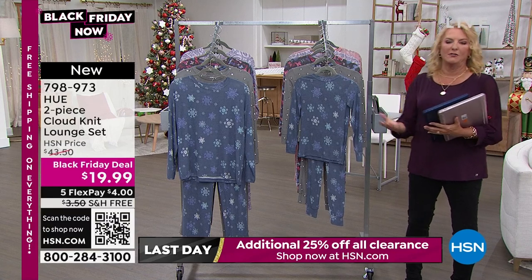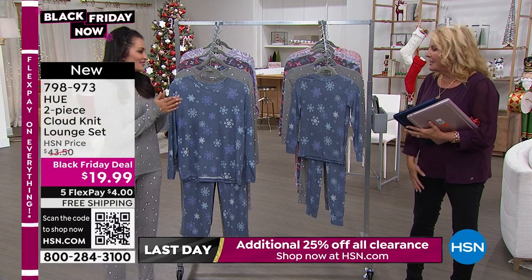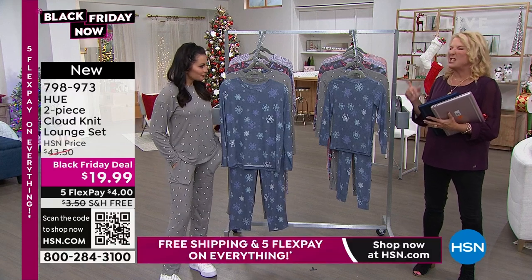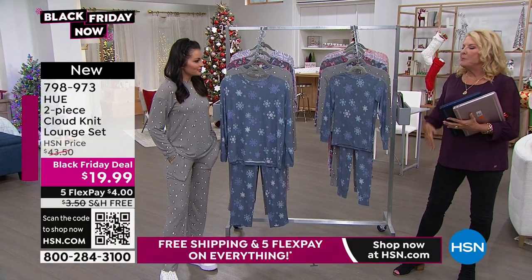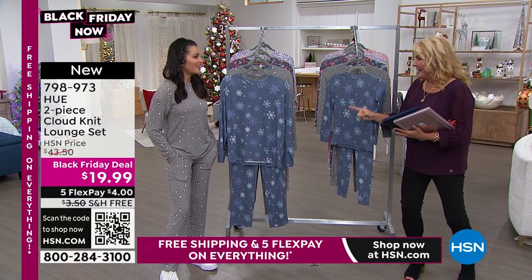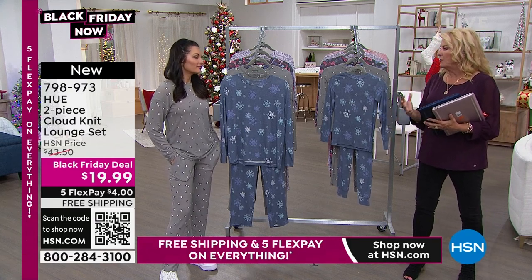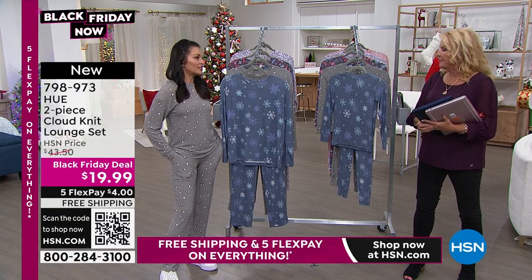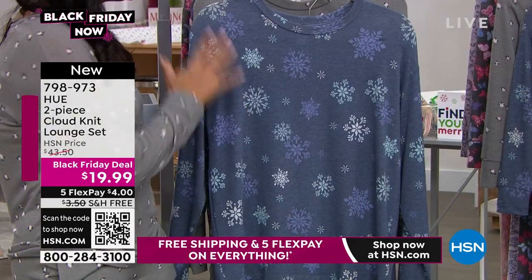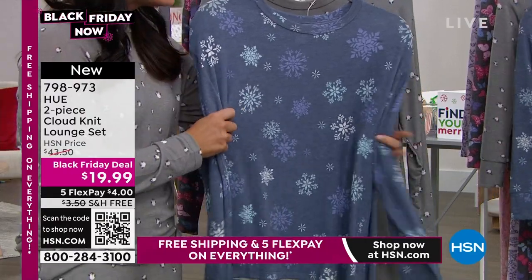Let's talk jammies — who doesn't want jammies? I love Hue. I remember buying my very first Hue item years ago — it was a corduroy boot-cut legging and I still own it to this day. Hue has always been on the forefront of this wonderful leisure and jammie wear. They're always the first to market with innovative ideas. This actual set is our cloud knit technology — it is aptly named because it is absolutely cloud-like.